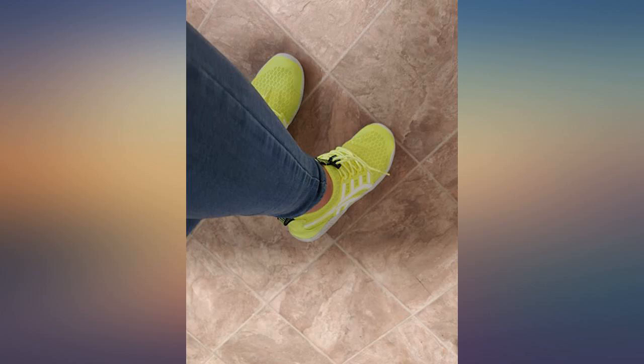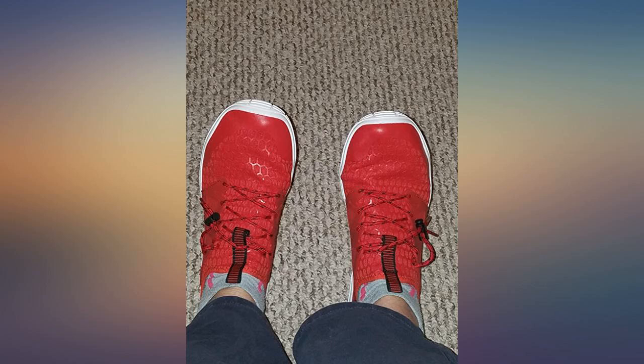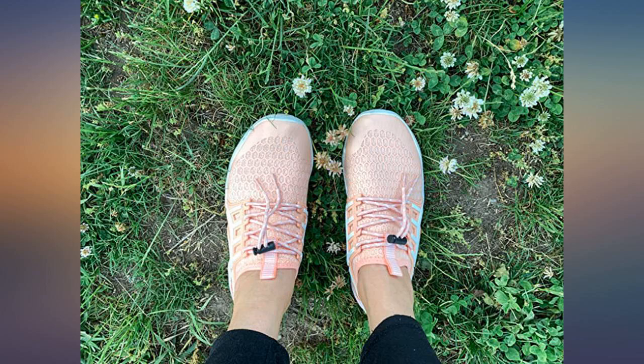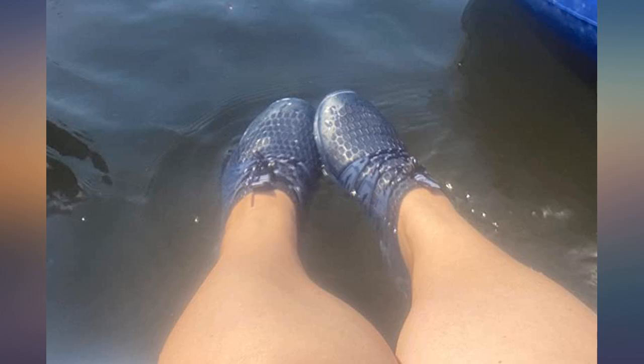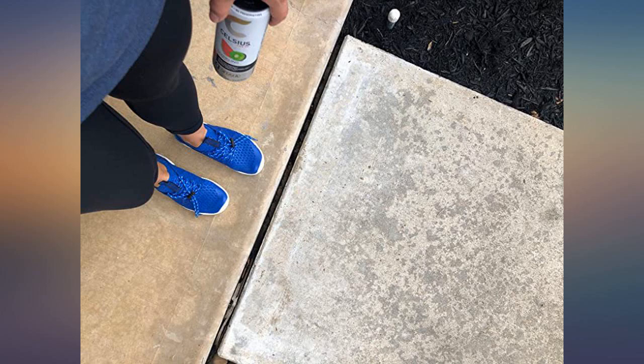They also seem pretty flexible, so packing them should be easy. I've been looking for a pair of barefoot shoes — I wanted a pair with a wide toe box for proper toe spread, zero drop heel, and flexible. This covers all that for me.